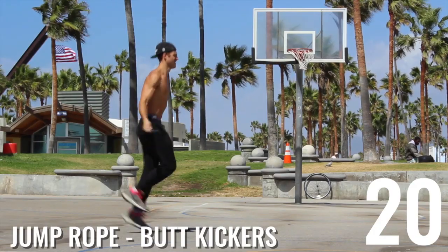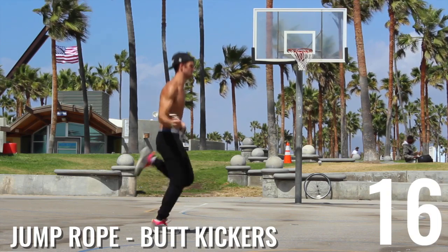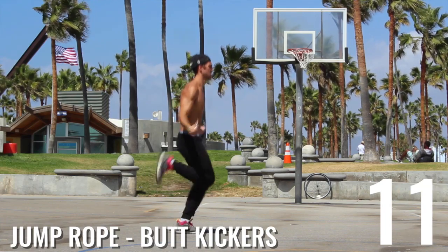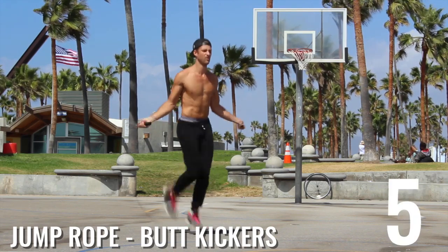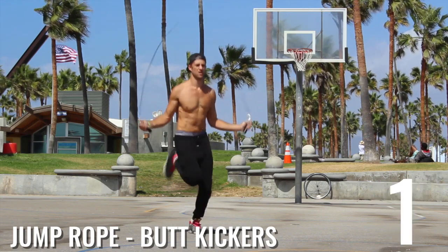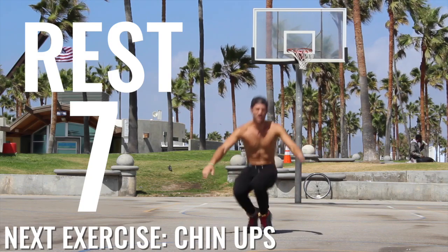Let's go. Jump rope butt kickers — get after it here. All-out effort. Kick that butt, kick that butt, kick that butt. Spinning that rope. Got to do a couple angles here, I'm going to turn a little bit. Again, give this everything you've got. Chill, rest. Relajado — for those of you who speak Spanish. For those of you who don't: relax.